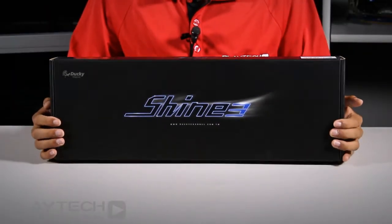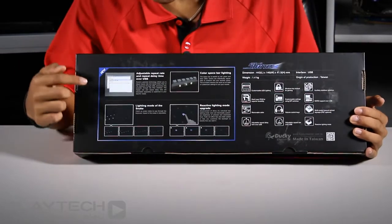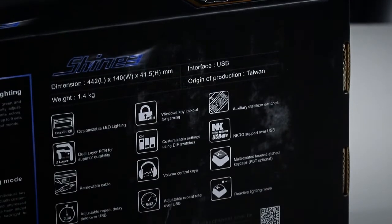Starting off with the exterior of the box, here is the new Shine 3 logo as well as a link to their website. Turning over to the back, here are some new features that are improved over the Ducky Shine 2, and there are some key features here as well as a small specifications list of the Ducky Shine 3.